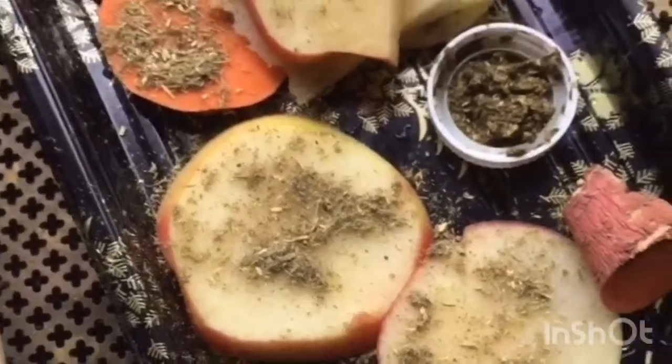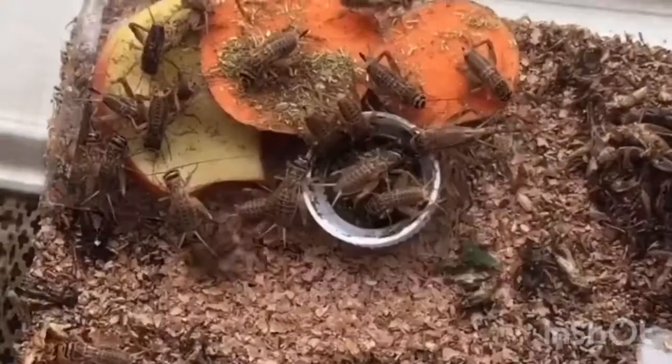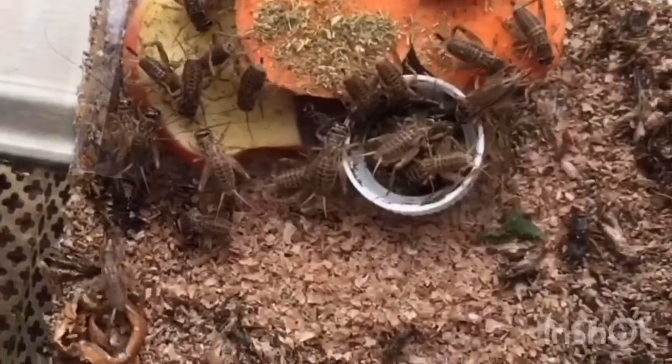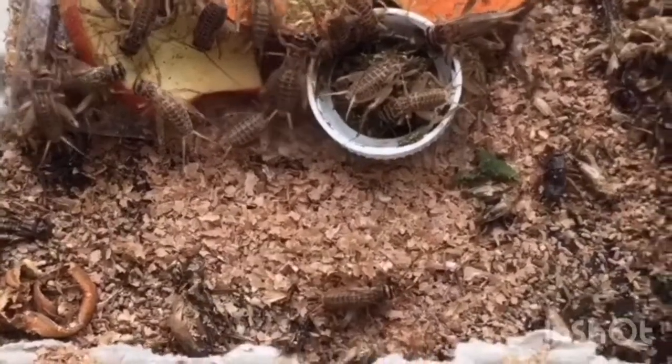All of the food is nice and prepared, so we're ready to feed it to our insects. But first I'm going to remove the new insects and move them into their new tub with the old insects. I've just put the food in and immediately all the crickets have just swarmed to it, especially the one in the milk lid. They seem to really like the one that's mixed with the water.